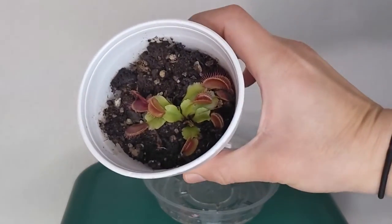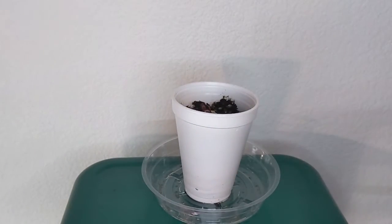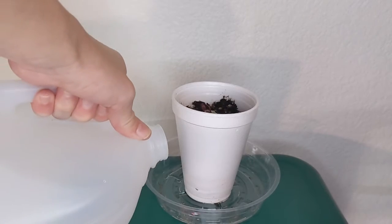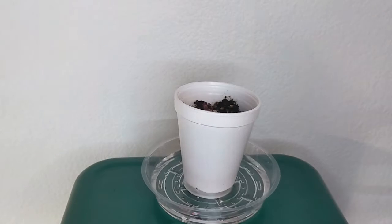The water tray method is extremely simple. You just place your Venus flytrap pot on top of a tray and fill that tray with about one to two inches of water, then leave it there. Your plant will slowly consume that water, and once the tray dries up you can add more water. It is important to wait until the water has completely dried up, because indoors Venus flytraps are more prone to root rot, and with this method you will ensure you are never overwatering your plant.